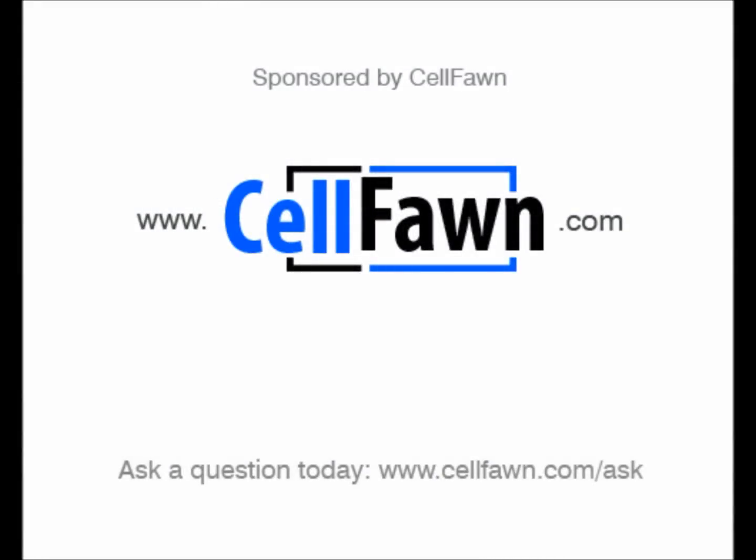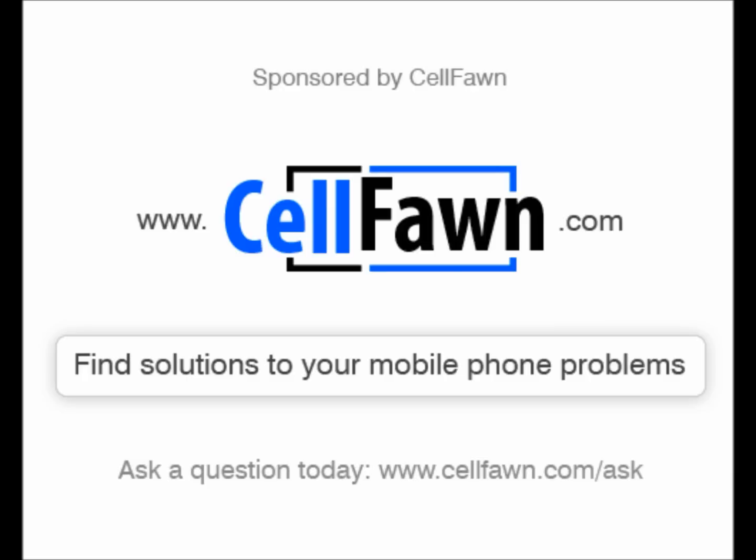Sponsored by CellFone. Ask a question today at www.CellFone.com.